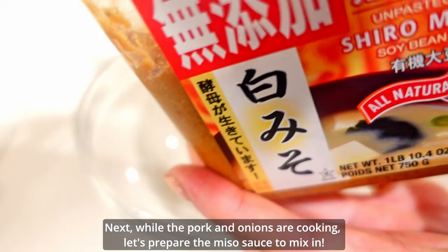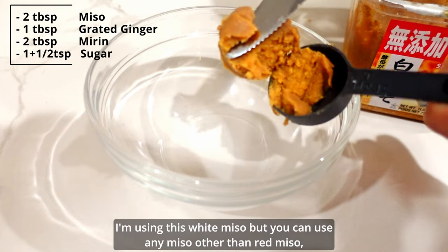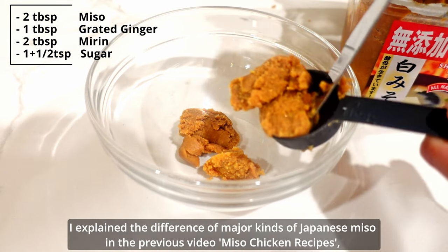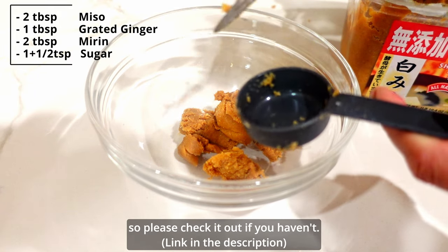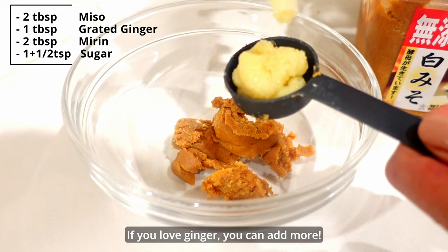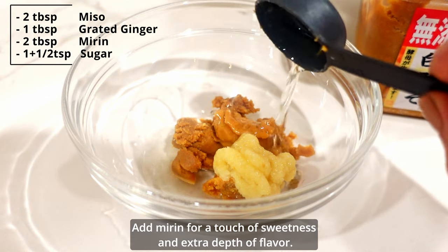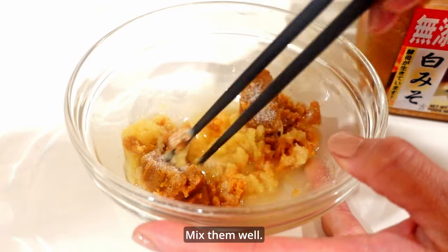While the pork and onions are cooking, let's prepare the miso sauce. I'm using white miso, but you can use any miso other than red miso — red miso is too strong for this dish and you won't be able to taste the ginger. I explained the differences between major kinds of Japanese miso in my previous miso chicken recipes video, so please check it out if you haven't. Add the miso and grated ginger — if you love ginger, you can add more. Add a little bit of sugar for a touch of sweetness and extra depth of flavor. Mix them well.